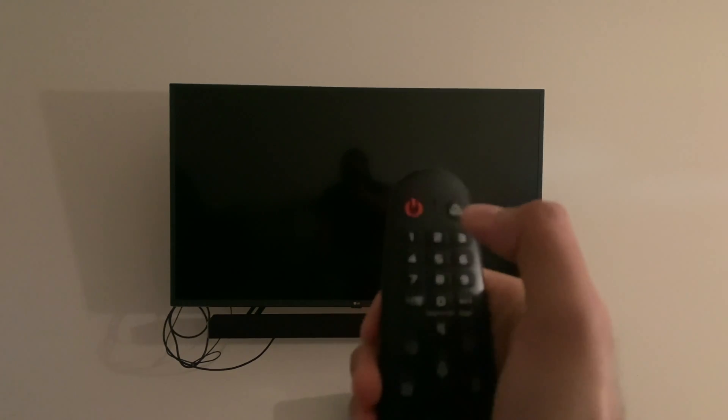First things first, get the remote. Make sure that the TV is connected either to wi-fi or to a wired connection — just make sure it's connected to the internet. Turn the TV on.